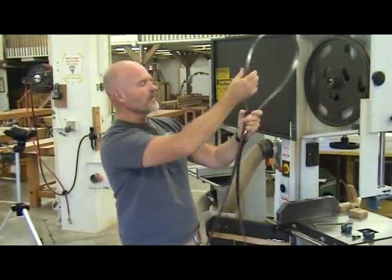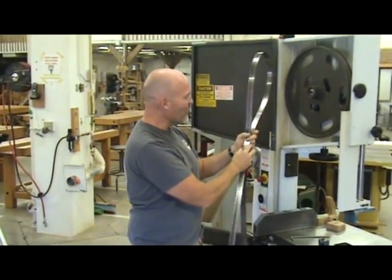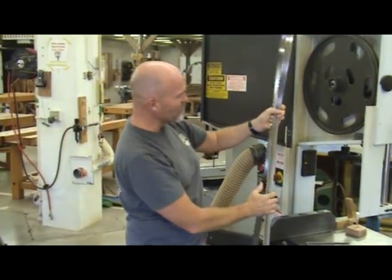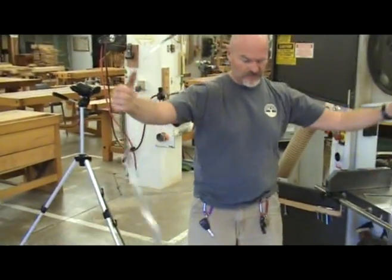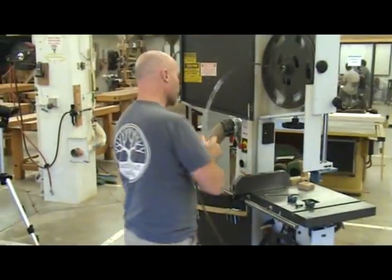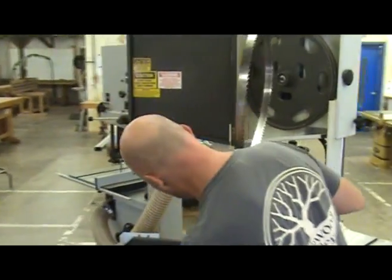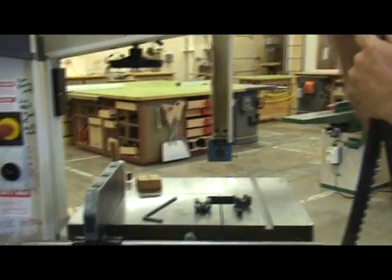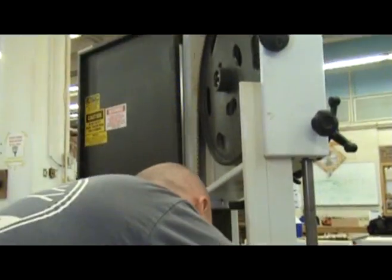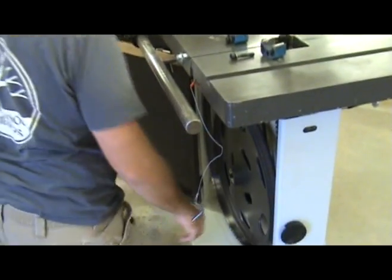First thing is you have to make sure your blade is going the right way. A lot of people have put the blade in wrong — if the teeth are going the wrong way, it's just turned inside out. I've loosened the guide posts and thrust bearing so they won't affect how I put the blade in. The blade I'm putting in is a Laguna Re-Saw King Blade — it's a carbide tip blade.